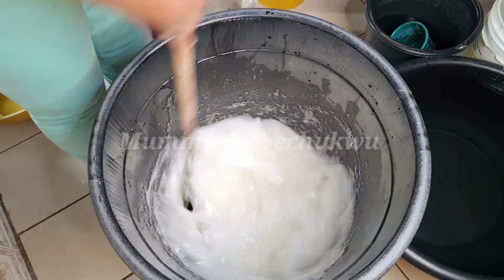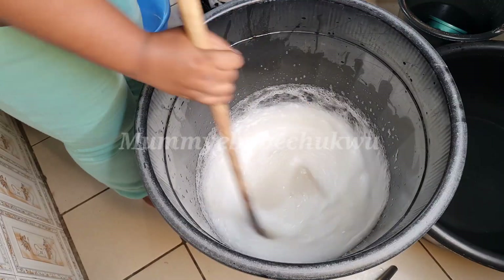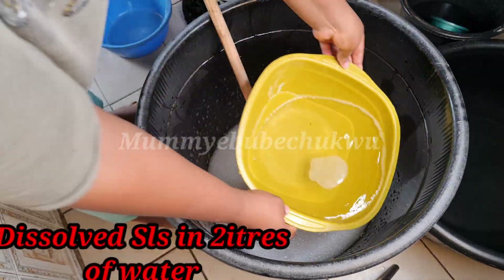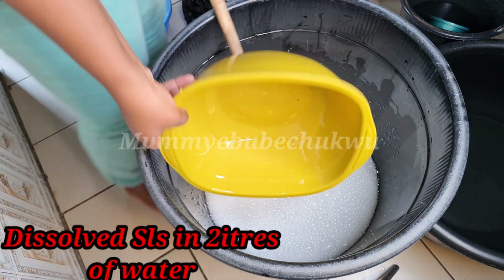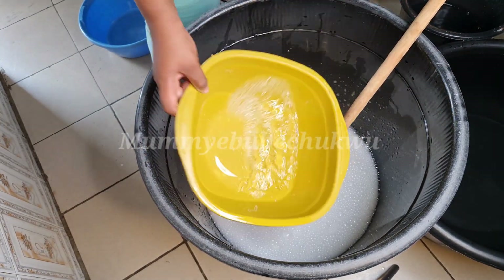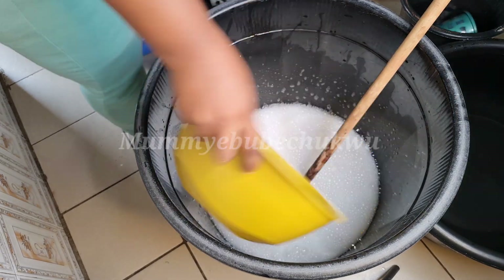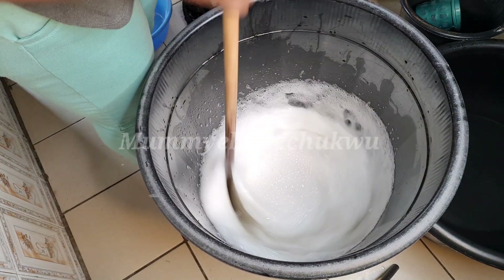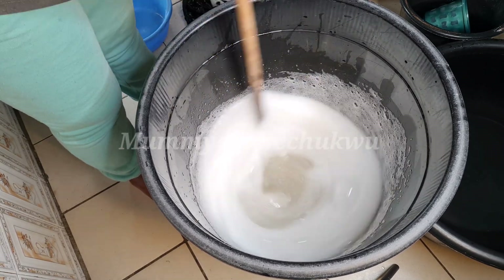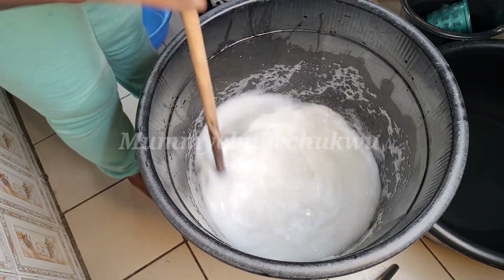It's been 15 minutes. I'm going to add the caustic soda solution into the liquid soap — it has completely dissolved. I always rinse out the container I used to soak the chemical, as it increases the quantity of soap you are making. Moreover, the soap will be very, very thick.